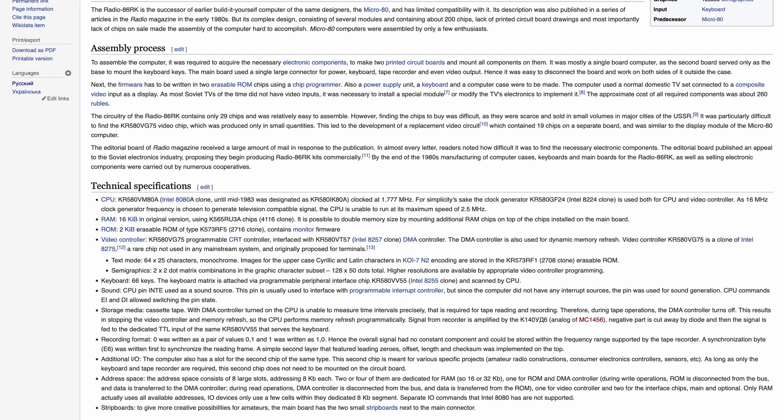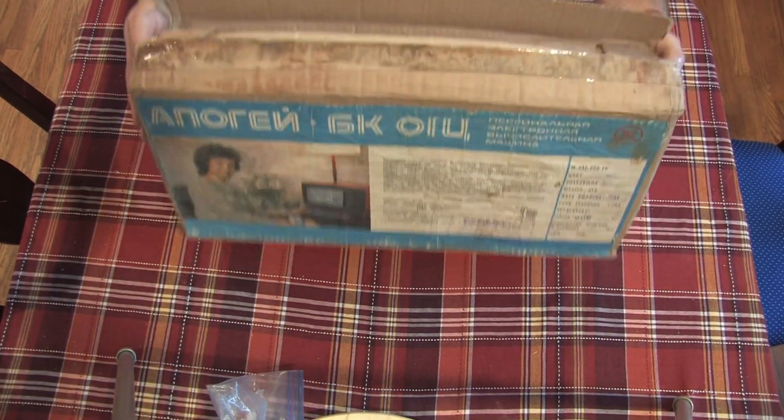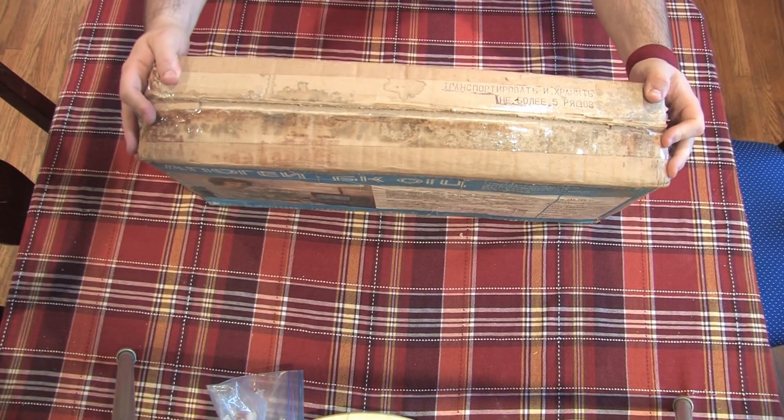I will likely be doing a full video on this down the road, but this is just going to be a quick unboxing, and I'll tell you a few things I really like about it so far. I bought this computer on eBay and had it shipped from Russia.